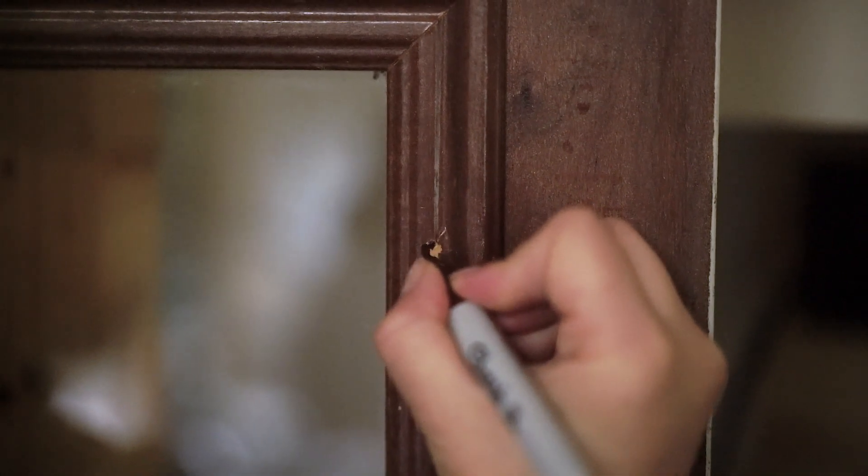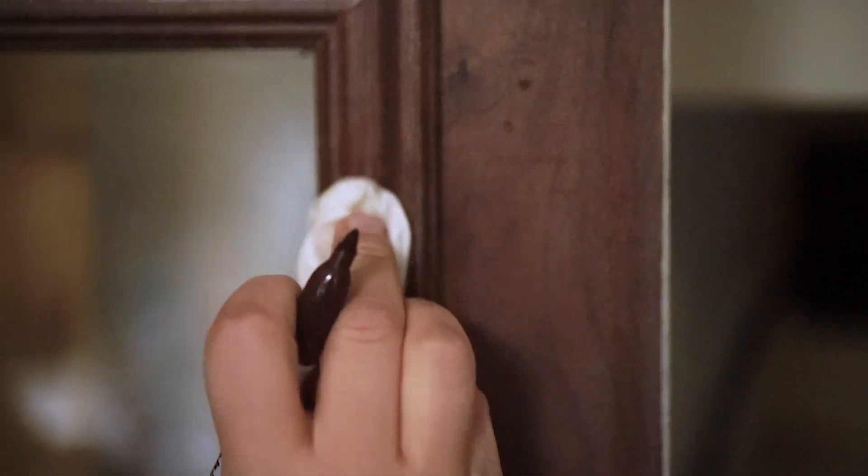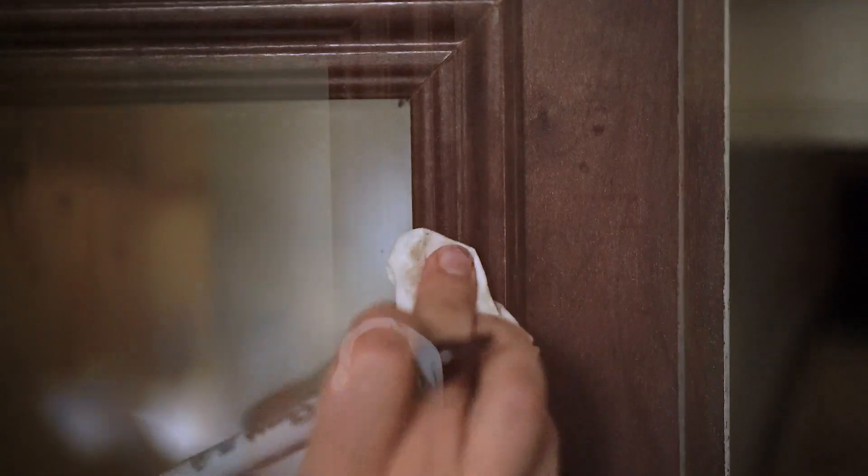You're going to want to scribble over the scratch and then get an alcohol-based wipe such as a baby wipe and wipe off any excess to blend it in. You can also do the exact same trick just using a wood stain pen — scribble it on, wipe off the excess, and all of a sudden your cabinets are looking beautiful again.